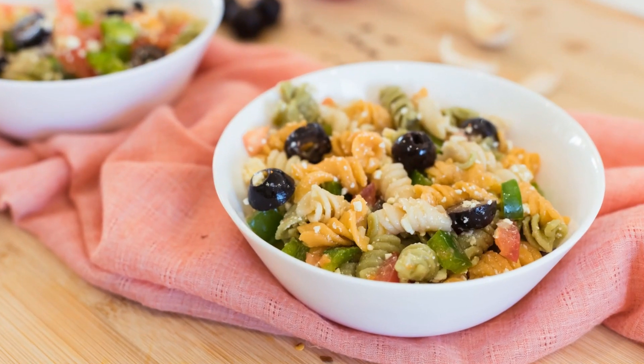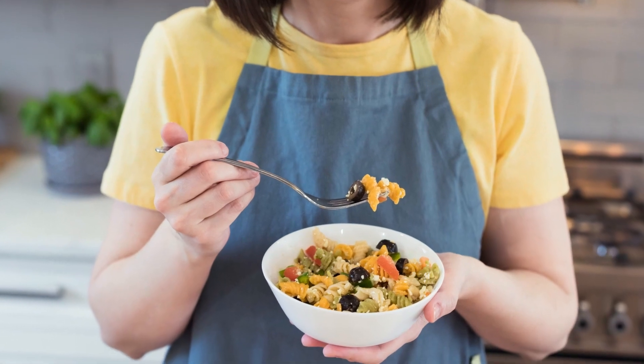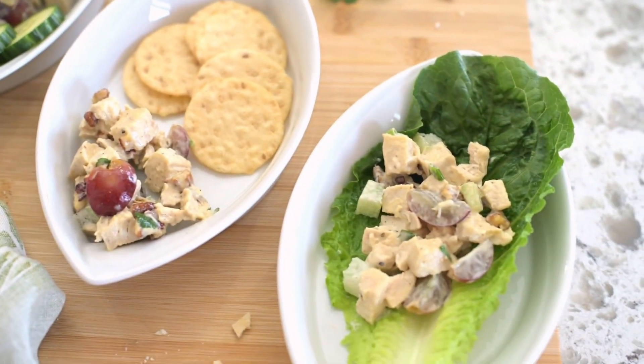If you like this quick pasta salad recipe, please subscribe so you don't miss future easy and healthy recipes. And I'll see you in the next video where we'll make a chicken salad that is the perfect solution for busy days and meal prepping.